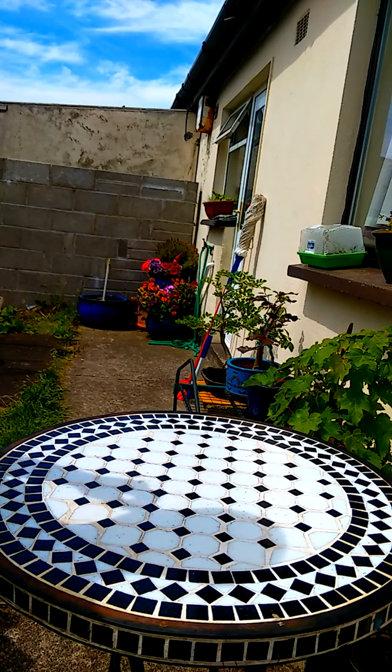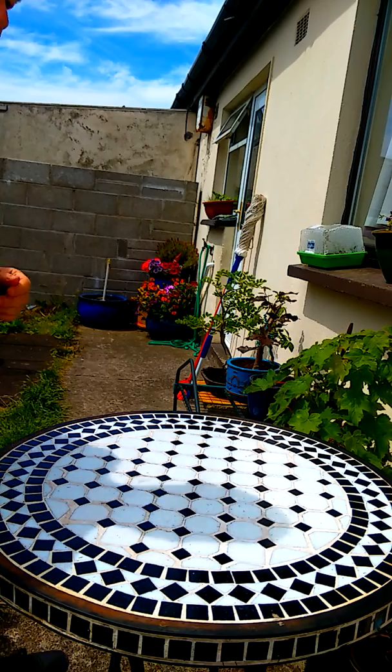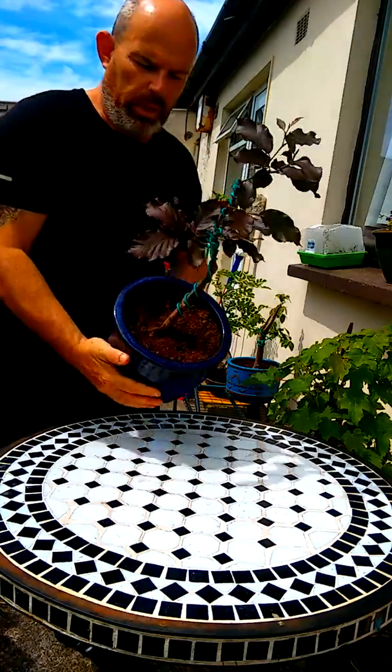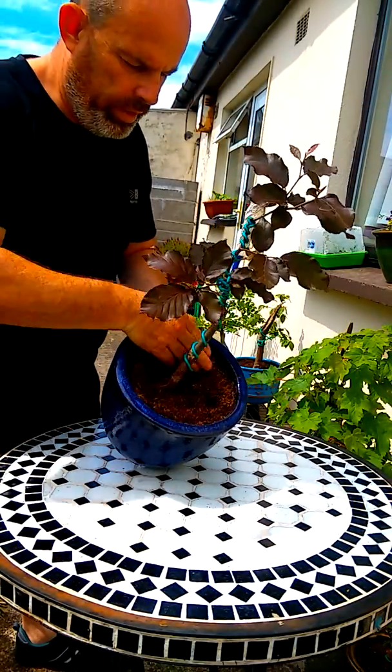Welcome to another video by Bonsai Jer. We here in Ireland and across Britain are going through a really dry spell, so more than likely you are going out and finding that your plants are dry like this — really, really dry.